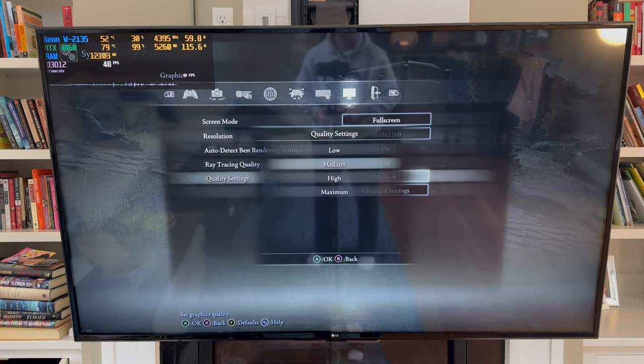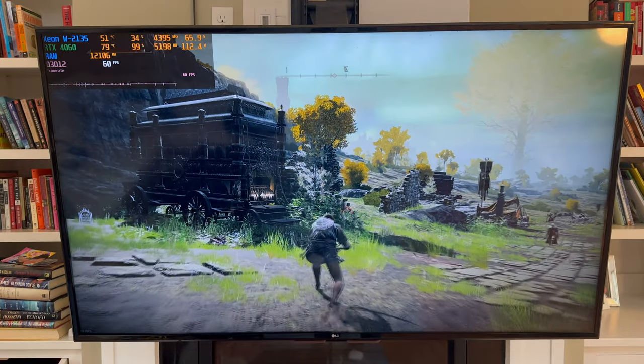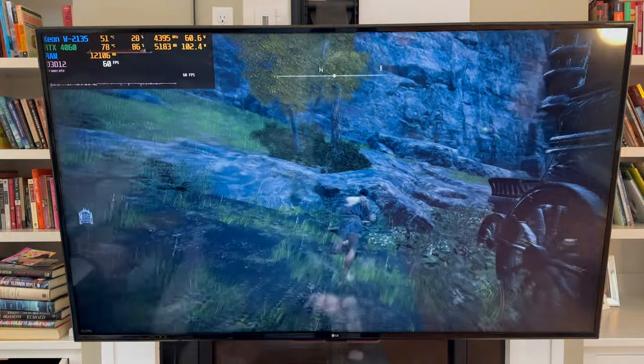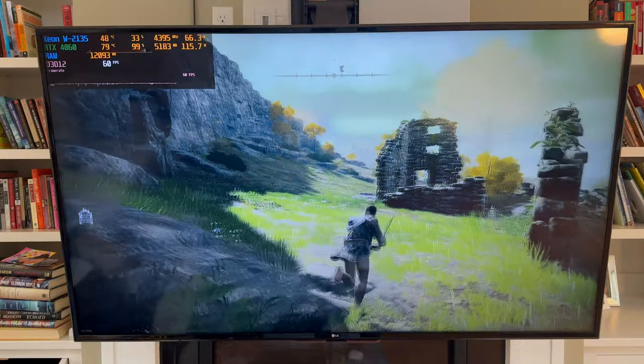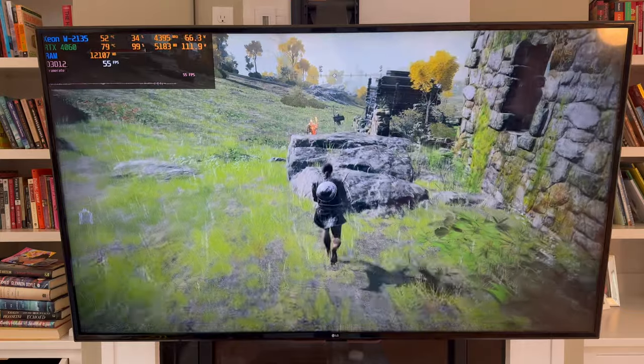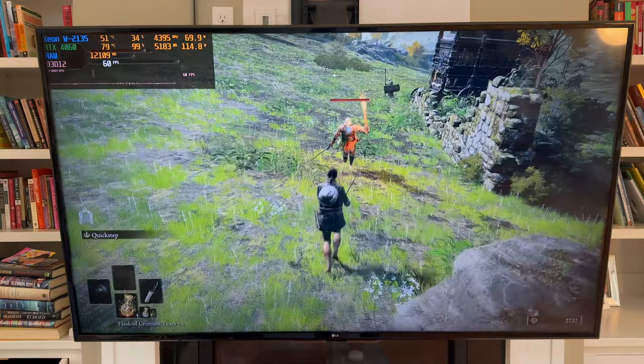We're going to bump things down below just to see how that looks. If we want to get 60 fps at 4K, bump things down below and it looks quite good — very good. Absolutely can play Elden Ring in 4K with an RTX 4060, no problems whatsoever.